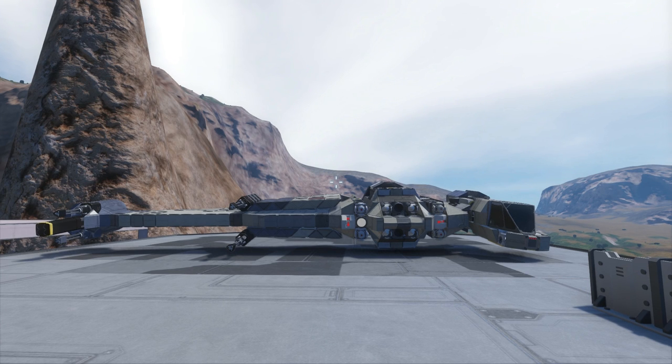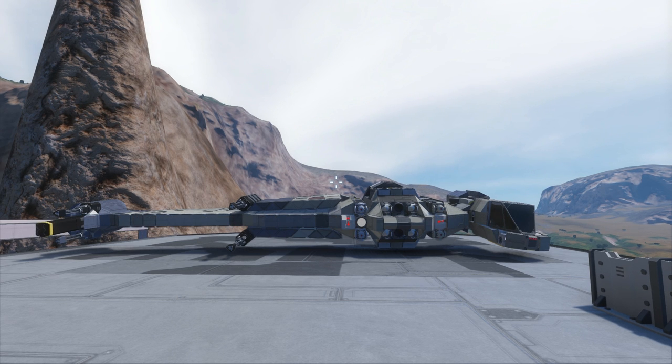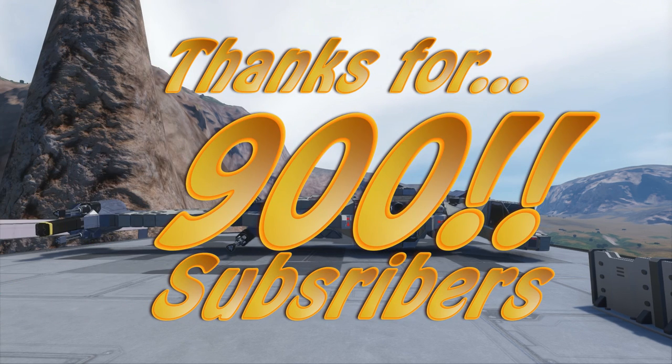Hello everyone, my name's Jack and welcome back to my video. Today we are taking a look at the Star Wars B-Wing by Perfect Space Industries, or Perfect Blinky as he's known on Steam. But before we get down to this amazing ship, I have a thing to say about my channel — I would like to thank everyone for helping me reach 900 subscribers. We're currently sitting on 926 and expected to break 1000 by next week.